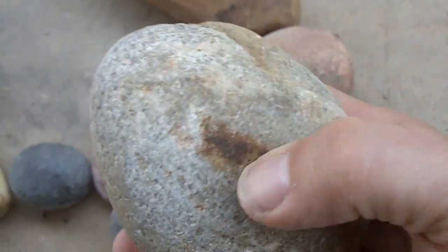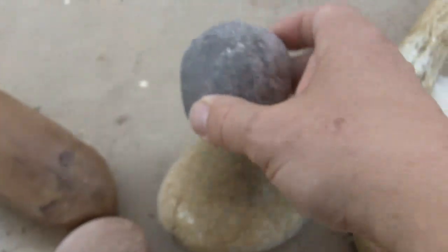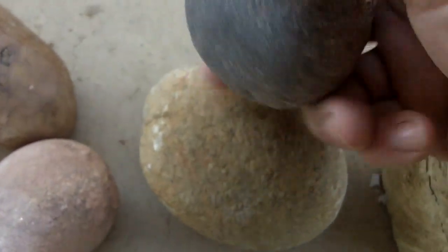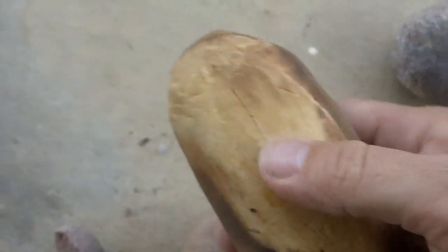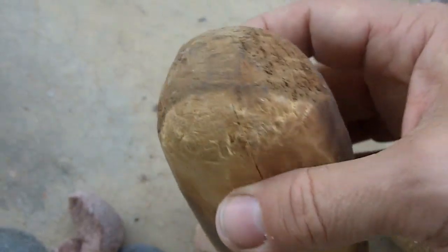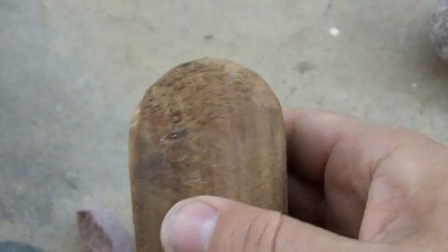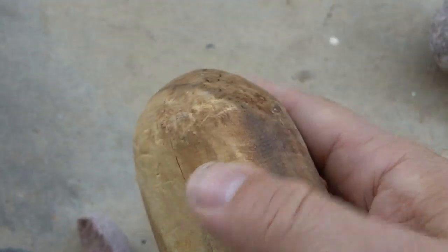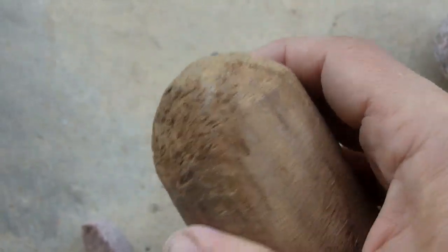This is a very similar material. I've used this stone and this one quite a bit — for hammer stone use and for pounding sinew. This one I haven't used in a long time, but the use wear is pretty obvious. I used this mainly on very hard material to remove thin flakes.